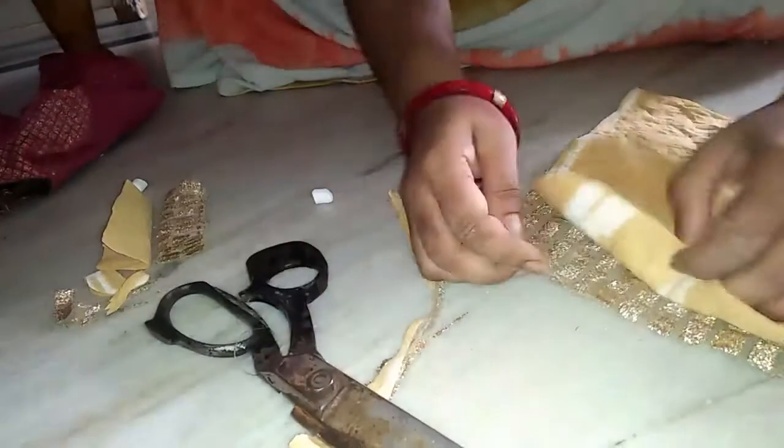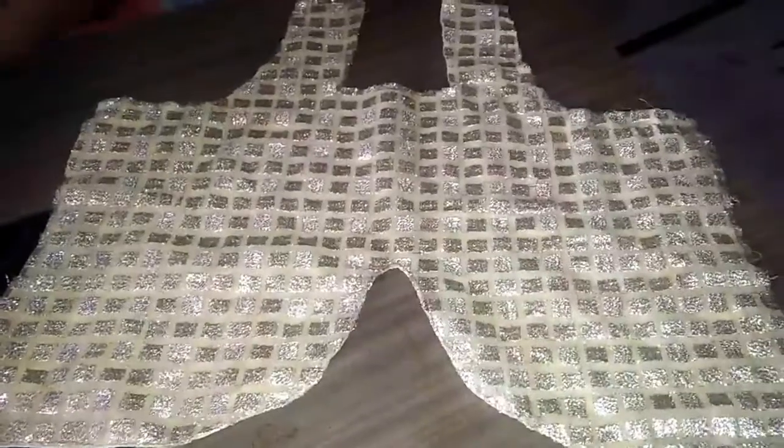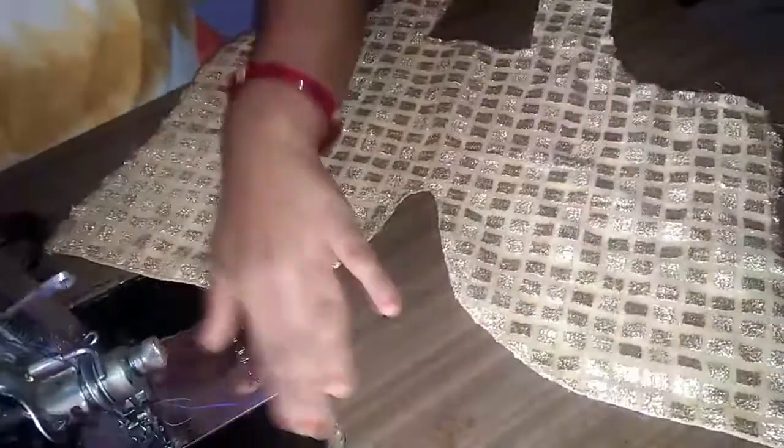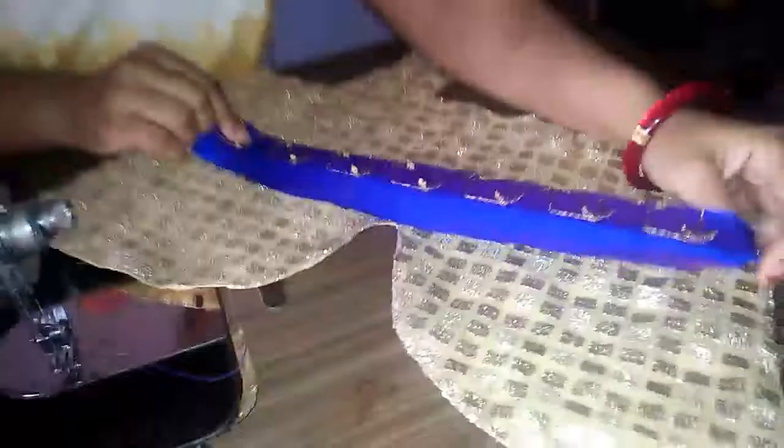Same marking — front and back blouse cutting. I type and the front part key design to complete. Look at the stitching video like and subscribe.